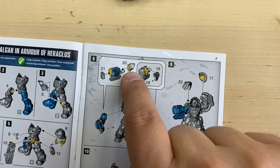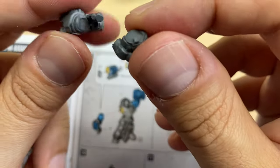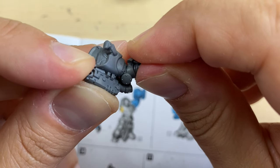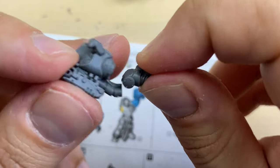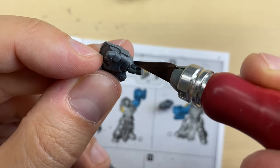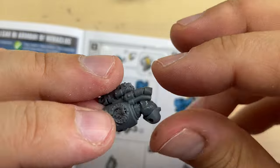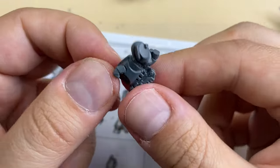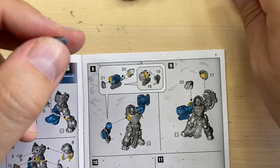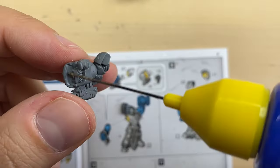Now to bit number twenty. It should be sitting somewhere here. This is the trickiest bit and the trickiest lock so far. Note that not only do you have to make this lock work, but you also have another one on the other side. This is how it should look. Now bit twenty-one — prepared. It should be sitting here like this. I'm just going to glue it directly.